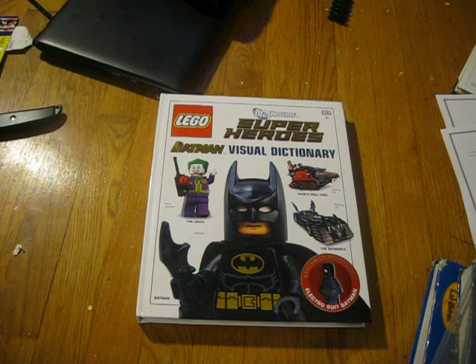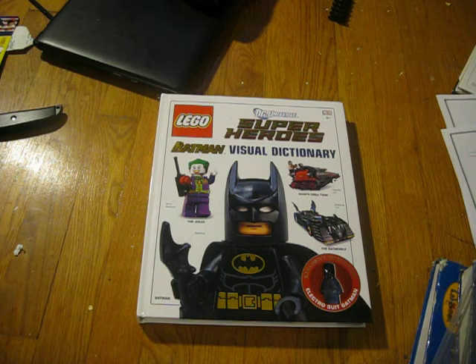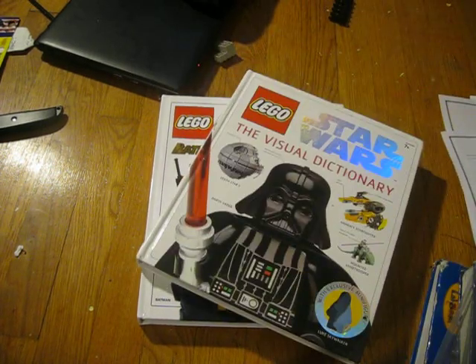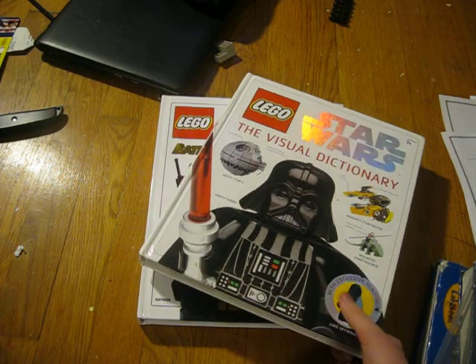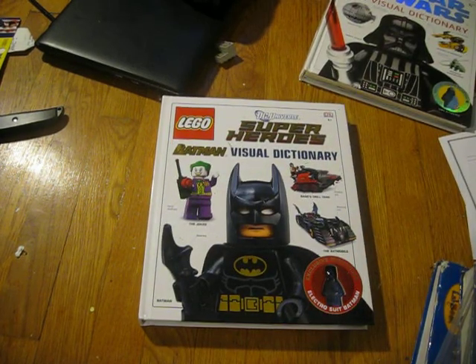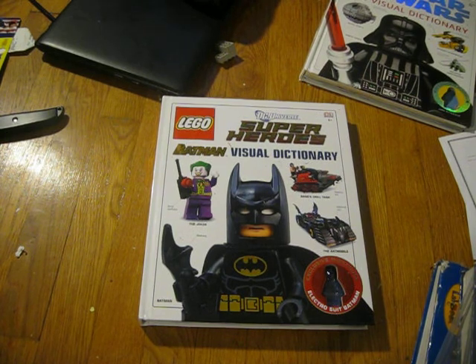I got it for my birthday, but I think it cost around $15 to $20. It's just like the Star Wars Dictionary or the Harry Potter Dictionary — more of those which are coming out. They're basically just showing evolutions and past sets of this genre, based on the Star Wars Dictionary that was put out about 7 years ago.